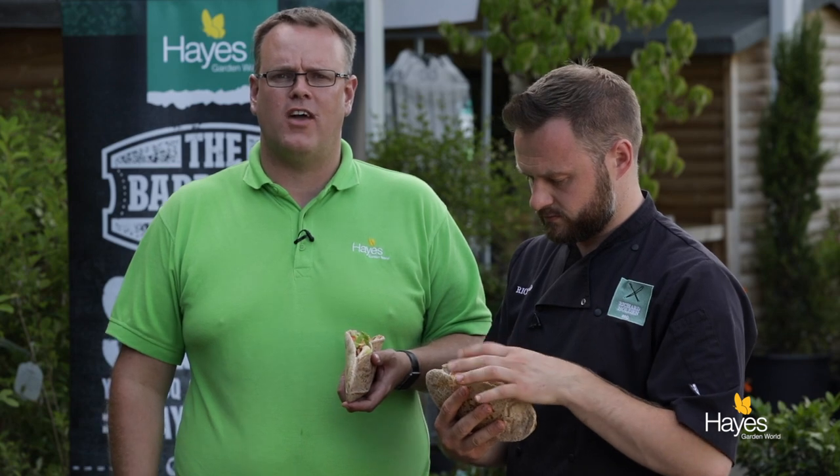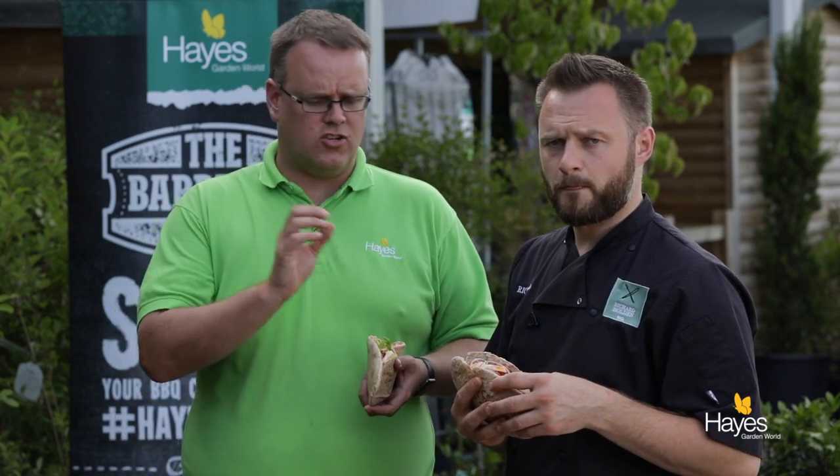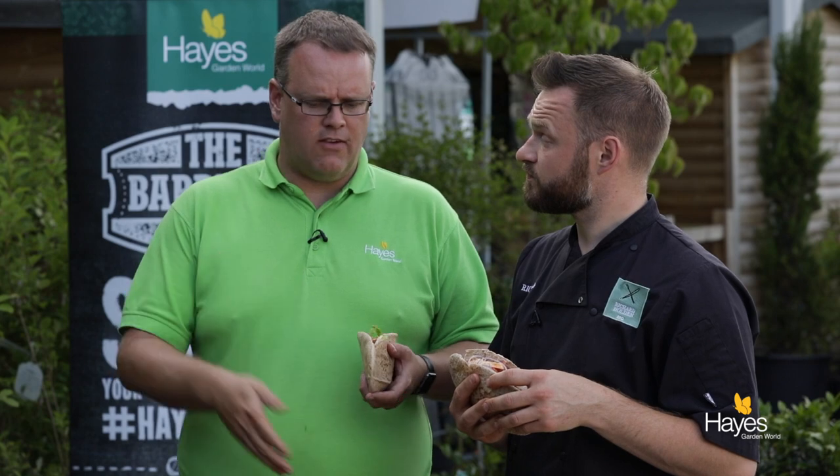If you want to find the recipe for this dish, visit the website hayesgardenworld.co.uk — the recipe will be in the blog on there. If you want to find any of the equipment we've used today, visit the staff here in store — they'll talk you through the Traeger range, any of the equipment we use, the knives, anything — we sell most of it. We're not wearing the leather Whitloft aprons today but they're available in store as well. It's too hot for them! All that's left for us to say is thank you for watching and we'll see you again next time. See you next time.